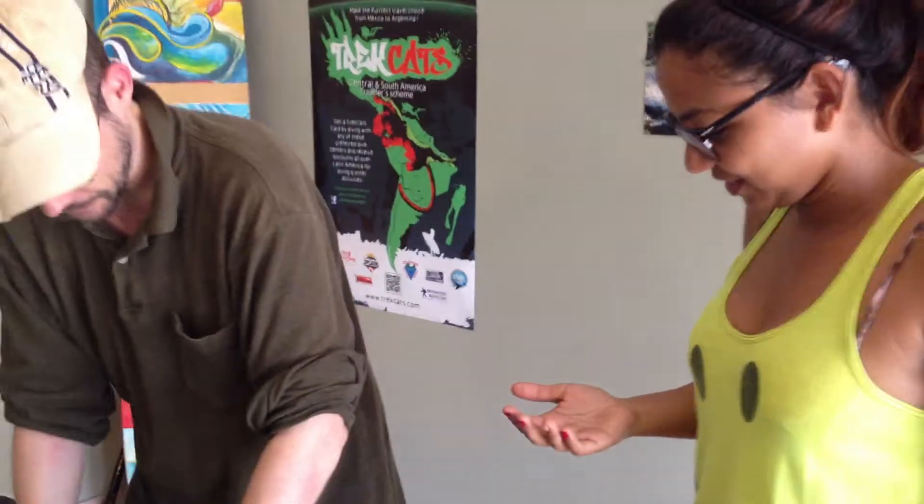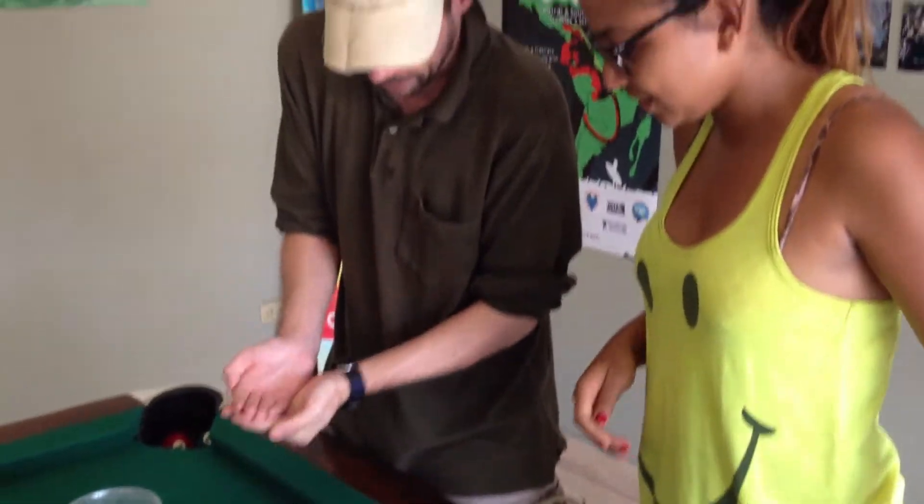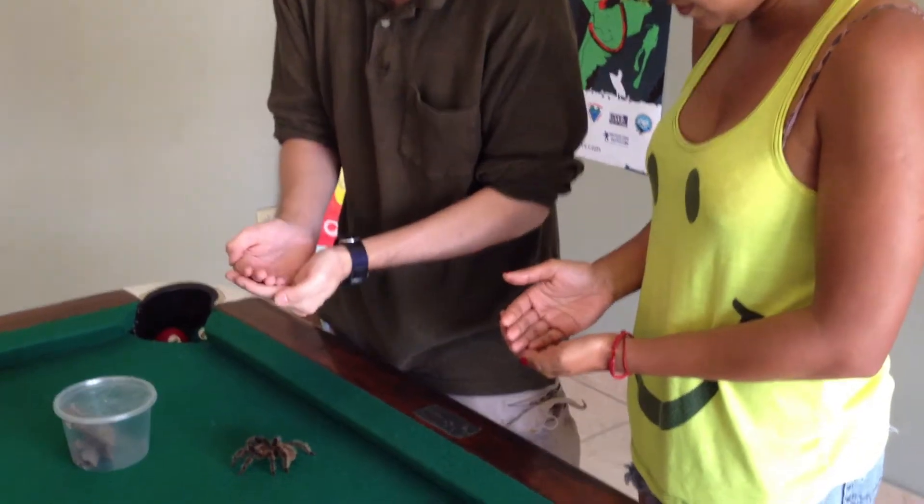If you shake, it's not good, so you have to try and hold yourself calm. I'm really shaking. Should I put my hand in front? If you put your hands together, like two hands, then you'll support each other.